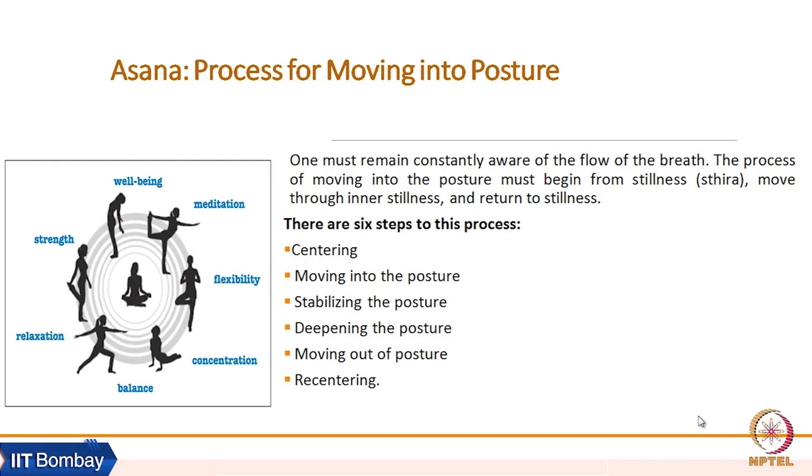Professor Parker mentions six steps. The first step in performing any asana is centering — bringing back our attention to our body, bringing back our attention to where we are.